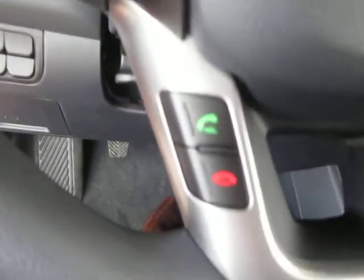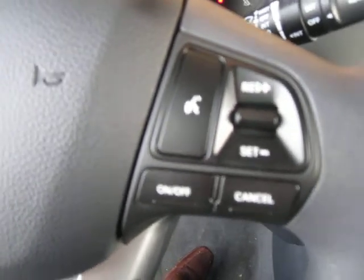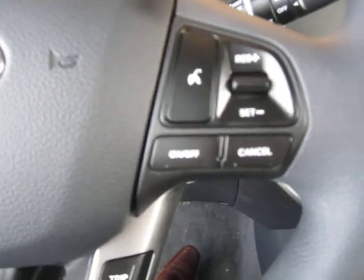We've got stereo control on the left, Bluetooth also on the left, we've got our trip odometer over here on the right, voice activation and cruise control on the right hand side as well. So you've got everything right at your fingertips.